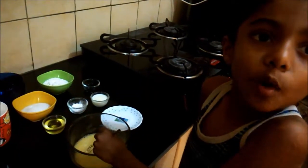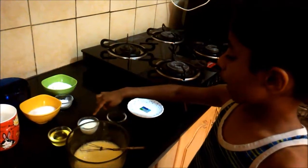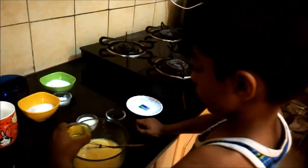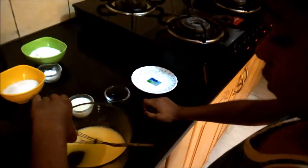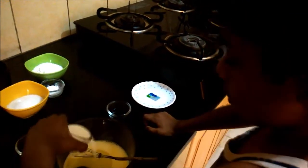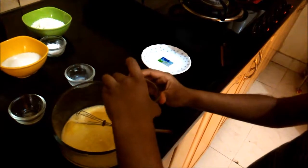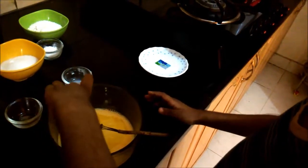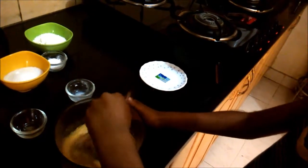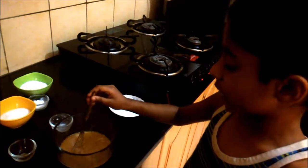We have to whisk it properly. First, we have to put the oil, after that milk and vanilla essence. Mix. We have to mix everything properly. This is the wet ingredients.